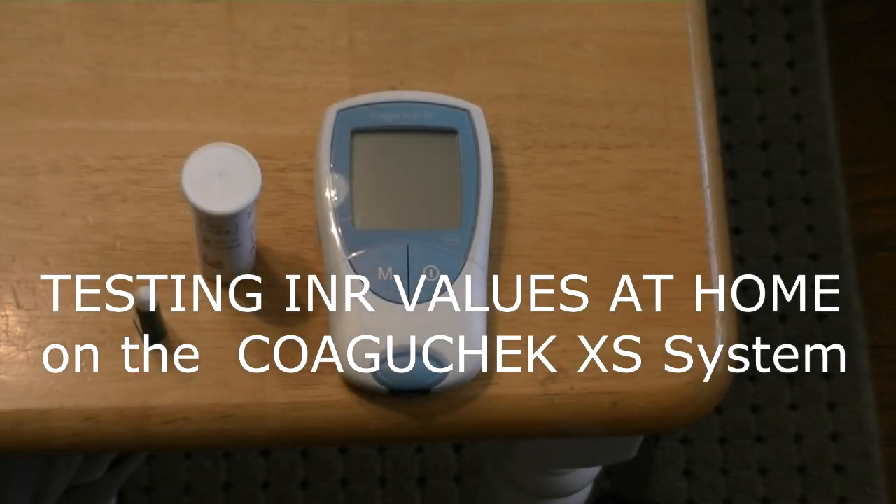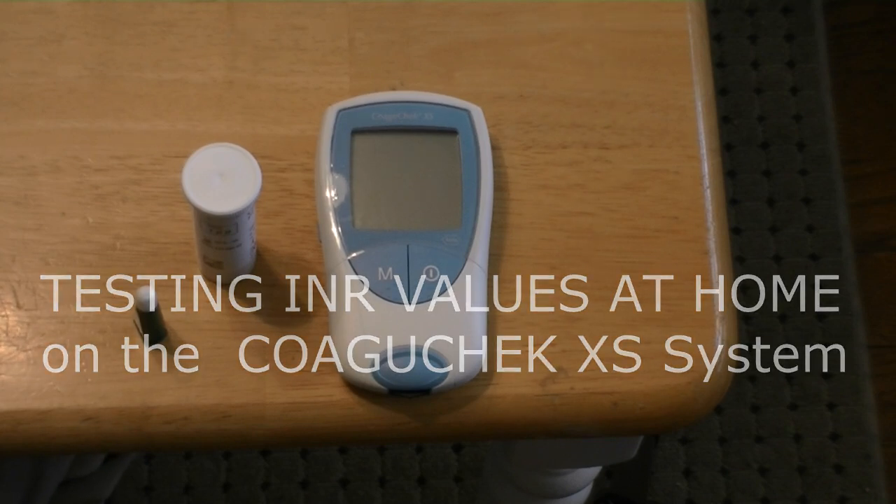All right, we're going to show you today how to do an INR check on the Coaguchek XS machine. We're going to do a series of these so you can figure out what you're doing if you're new to this.